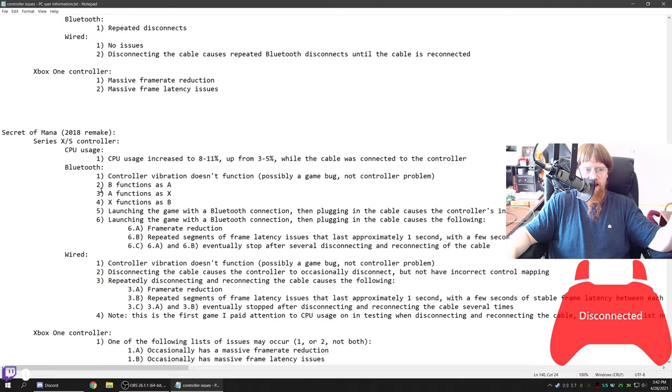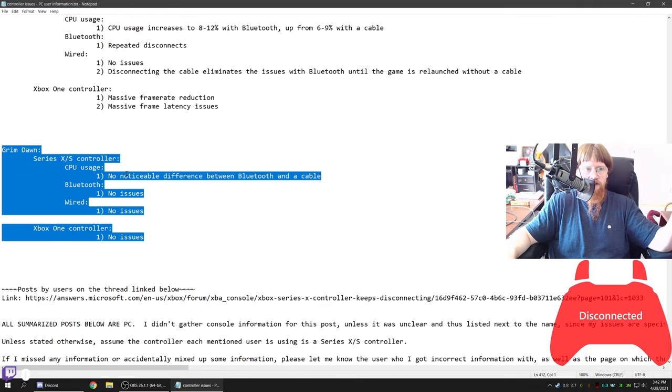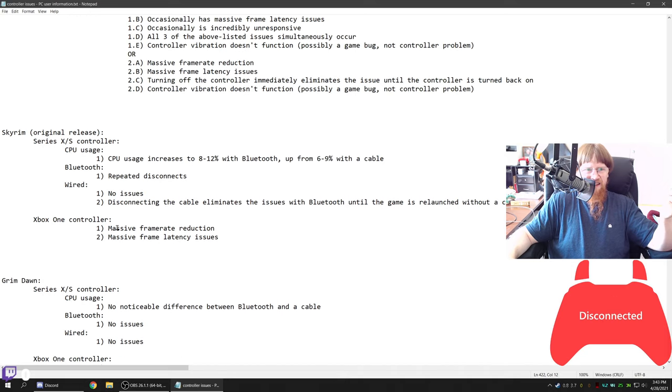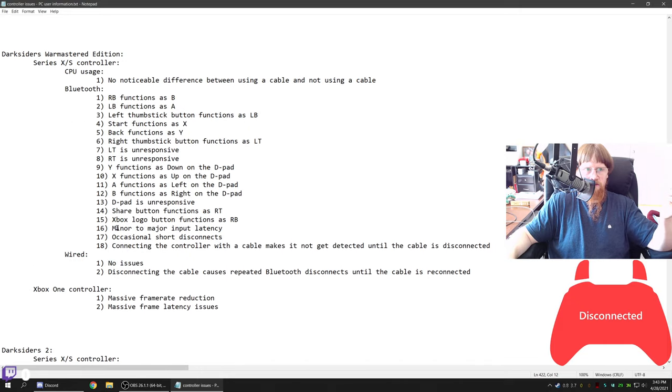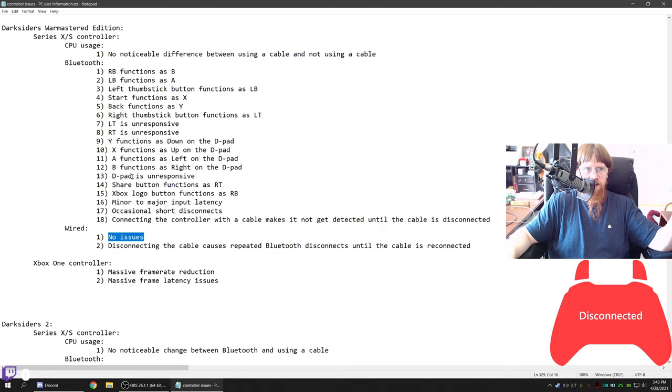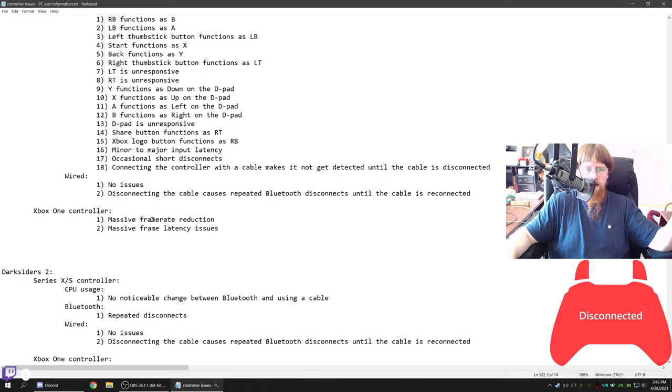Just some more games as well. Only one game on this list had absolutely no issues, and that was Grim Dawn — with each controller, no issues at all. Didn't matter if it was connected with Bluetooth or wire for the Series X. I didn't test a wire on the Xbox One controller. In Darksiders War Mastered Edition, you can expect to see messed up button mapping — LB and RB functions mixed up and a bunch of other stuff. On Bluetooth it also has some occasional short disconnects.